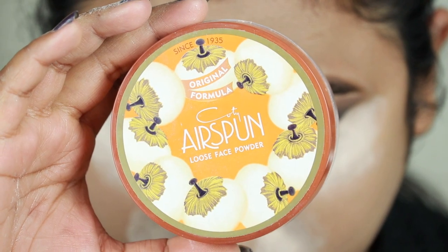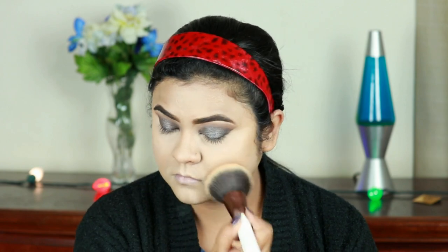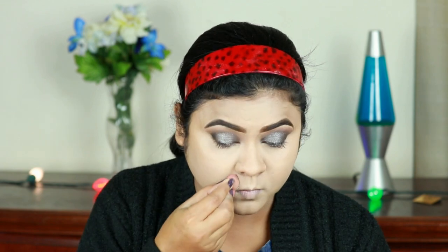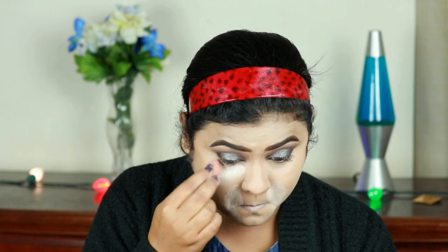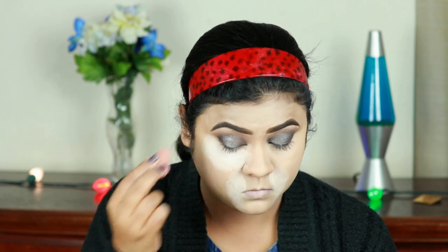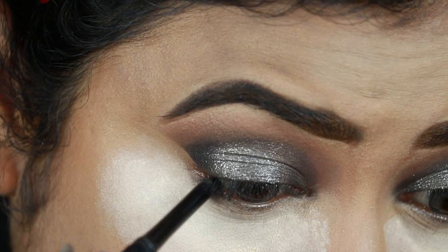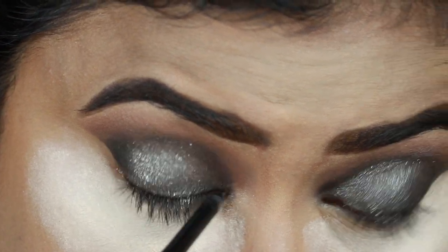I'm using a setting spray and translucent loose powder — with the damp beauty sponge I'm setting my under eyes, and with a large powder brush I'm setting my entire face and neck. Now I'm baking my smile lines and under eyes, meaning I'm applying tons of loose powder there since they crease pretty quickly.